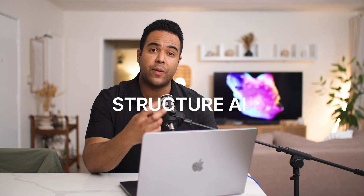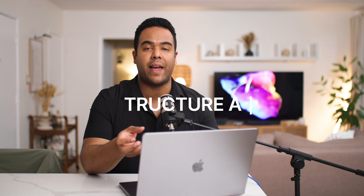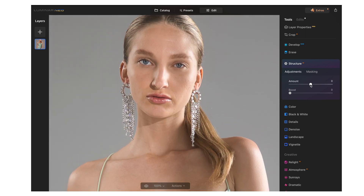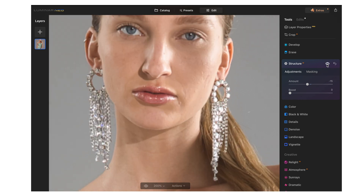The next thing I'm going to do is go to Structure AI. Structure AI is good for revealing a lot of detail — like if you're shooting sand, dirt, or texture you really want to bring out. But for this image, I actually want to take away some texture. So I'm going to zoom in and bring it down to about 15. I like it to have more of a softer, filmic look. It's very subtle, but I'm actually pulling down a lot of the structure in the skin.